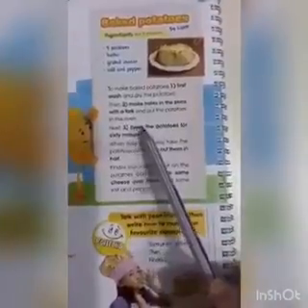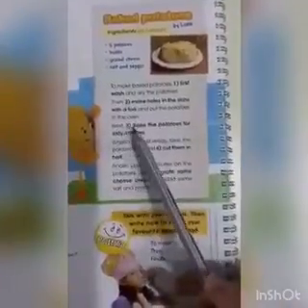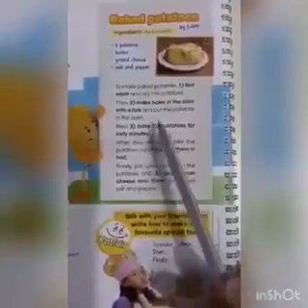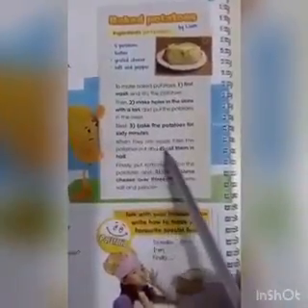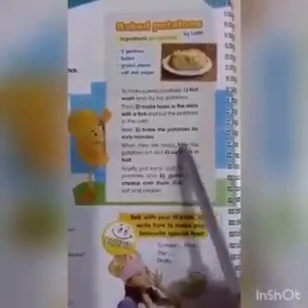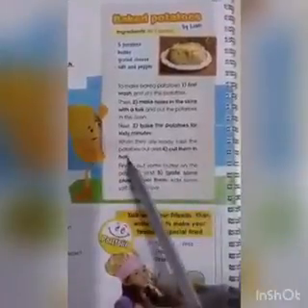Next, the third step, bake the potatoes for 60 minutes. Më pas, hapi 3: i piekin patatet për 60 minuta. When they are ready, take the potatoes out and cut them in half. Kur të jenë gati të piekura, i ndzirin patatet nga fura dhe i ndajmë për gjysën.